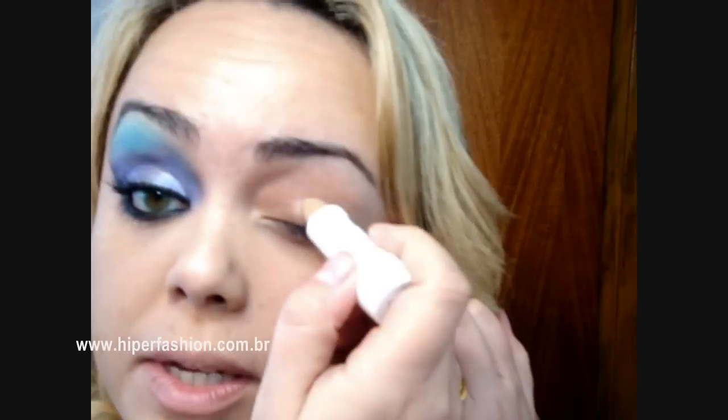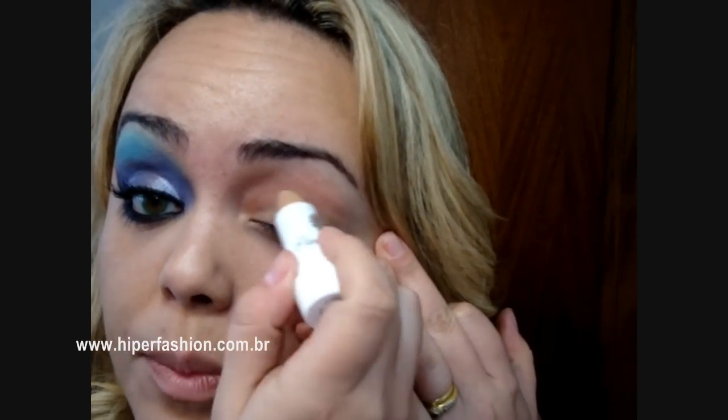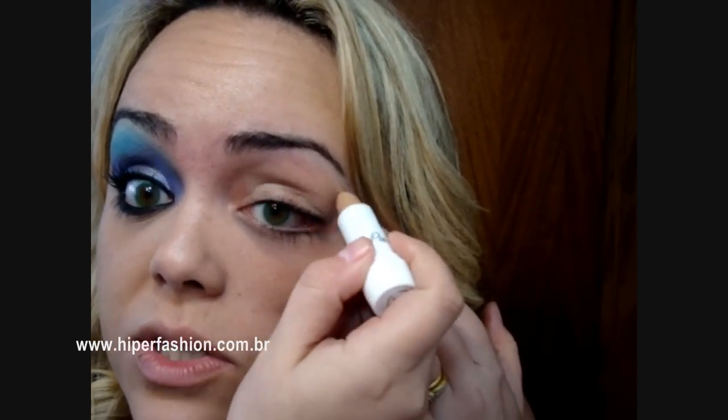Vamos fazer hoje um vídeo da make da Gisele Pint. Então eu estou aplicando aqui na pálpebra um corretivo cremoso, só para ajudar na fixação. E vou espalhar bem, tá?